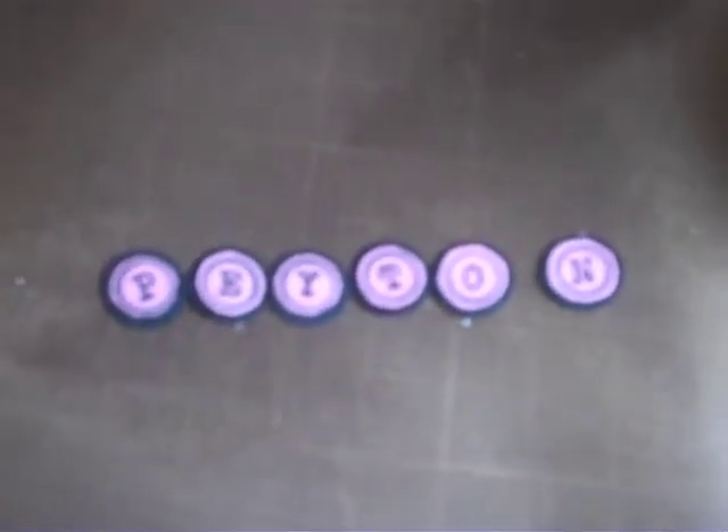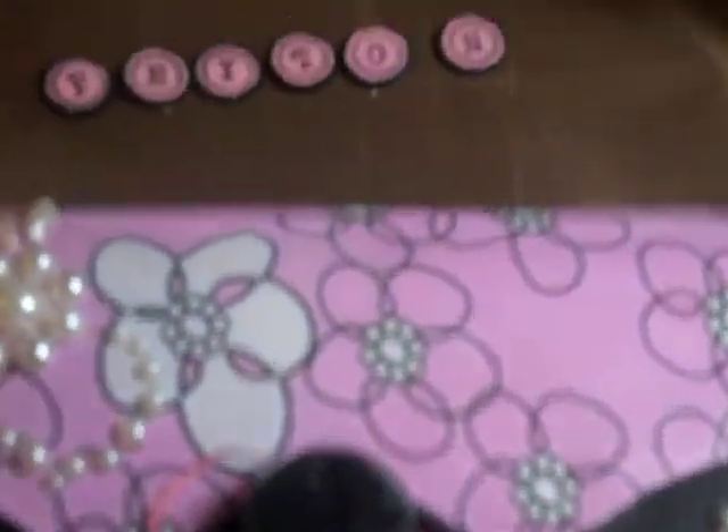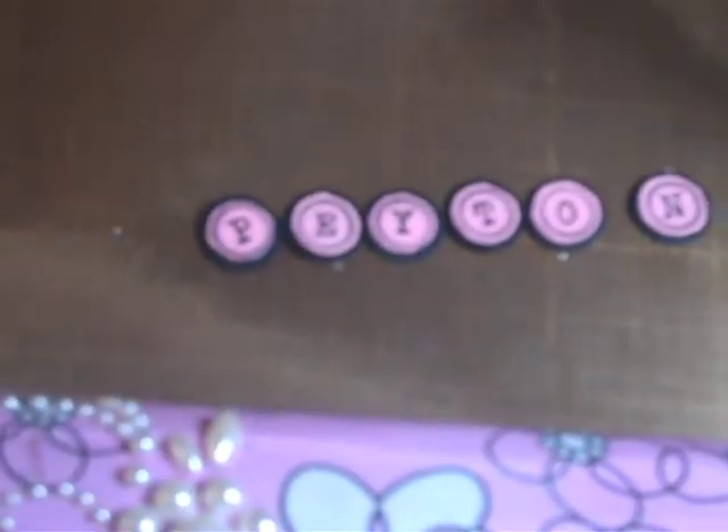So I made letters, and I'm watching a video as I do this. I'm going to put Glossy Accents on these letters and then attach them.